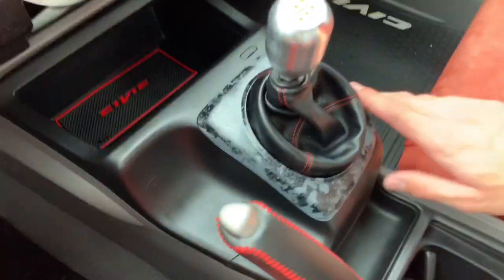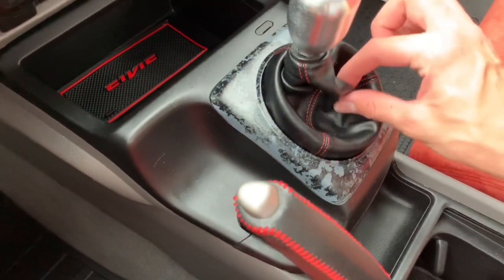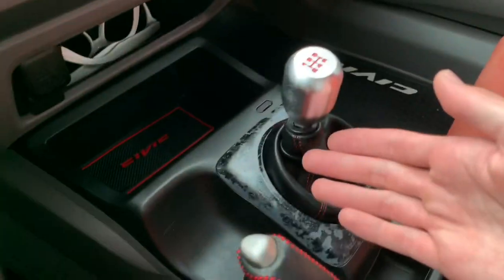I think it looks pretty unique and different. It's just that shifter bezel that actually holds the boot down, and that's all that is. Thanks for watching.